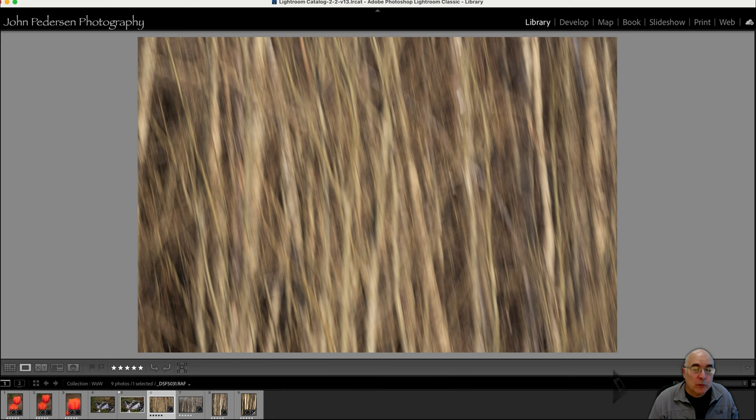With ICM, a lot of it is up to the artist — whatever you want to do. This is one of the first shots I did. The stand of trees was really close together — more like bushes, actually — but it created a lot of visual lines and visual information in this blurry shot. The thing I don't like about it is that there's not a lot of structure or cohesion. It's just a lot of randomness, and as the artist, I want a little more structure so the viewer can actually understand what they're looking at.